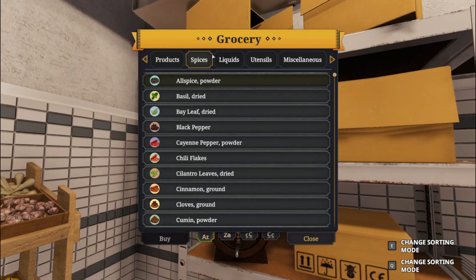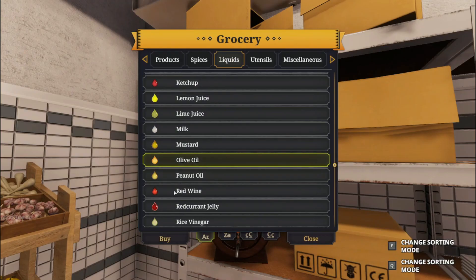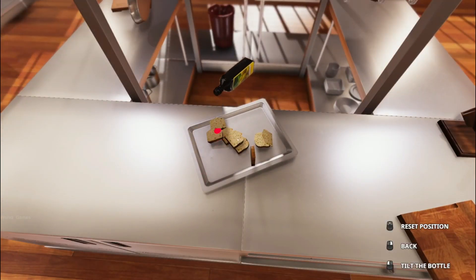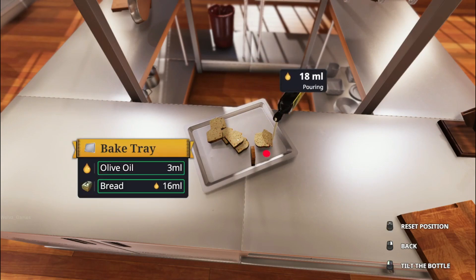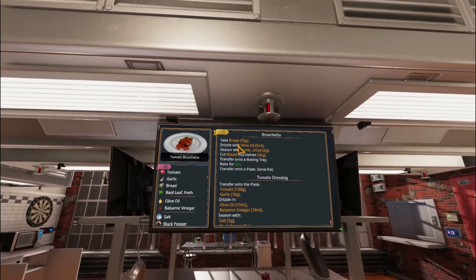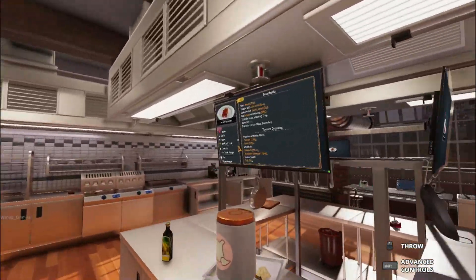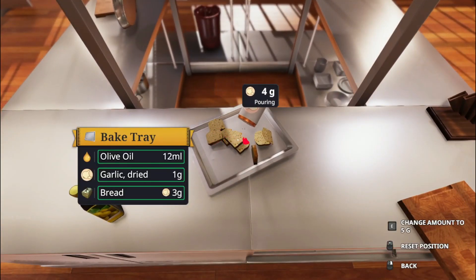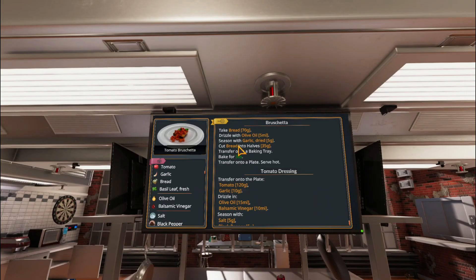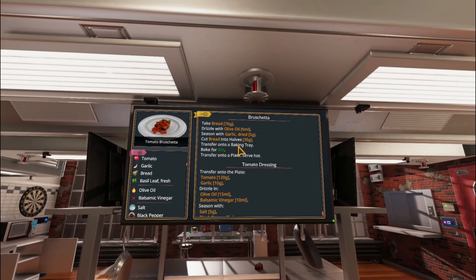Oh, I forgot I totally threw away my olive oil. Avocado oil. There goes the fucking cap. I don't totally drizzle — this is definitely more than 15 ml, but it's fine — it's filling the tray. Season with garlic, dried. Here we fucking go again with the thousands of seasonings. One for good measure. Oh shit, was I supposed to do that before I cut the... it's gonna cook either way. Transfer onto a baking tray — I did that like a pro.